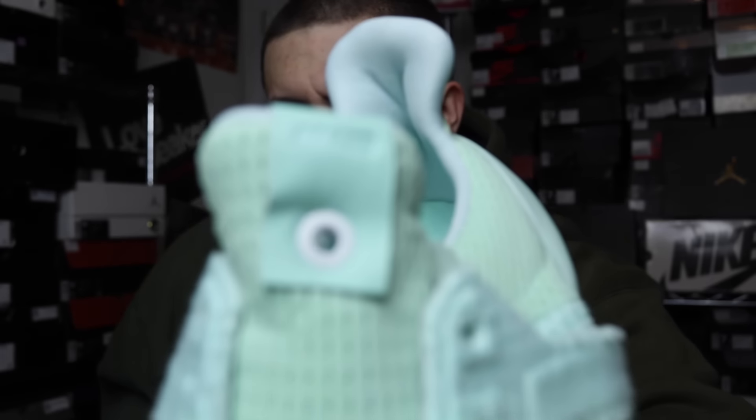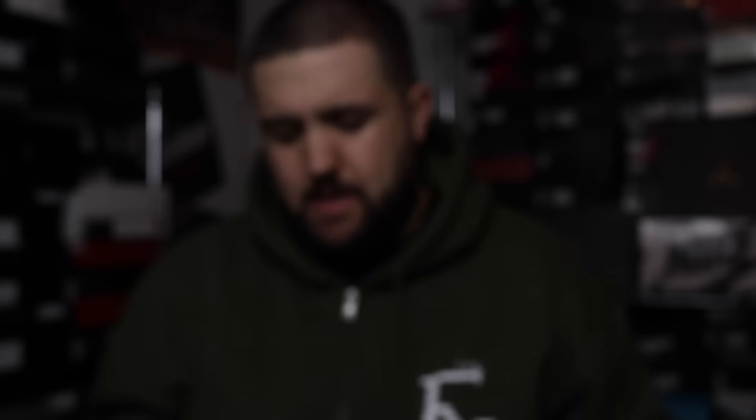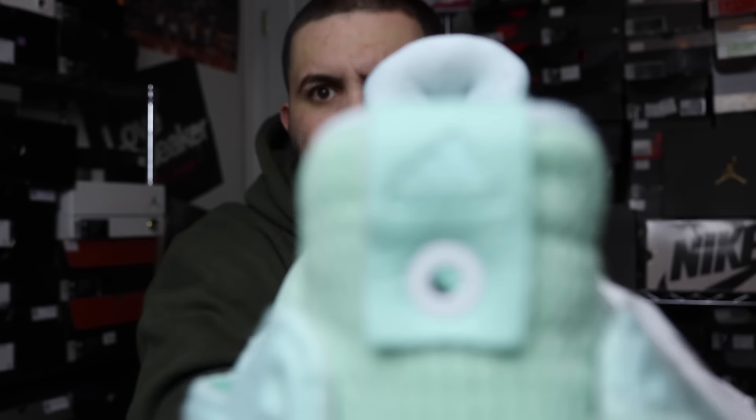It's a leather insole, pretty dope. Inside it's got the shaking hands logo there, which is pretty sick. The left side says 'Naked,' which is pretty sick, and this one just has the Adidas logo on top.